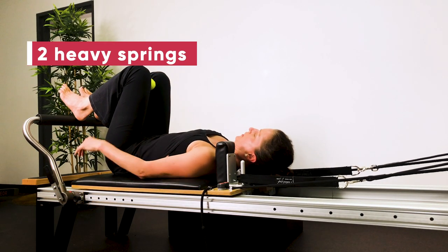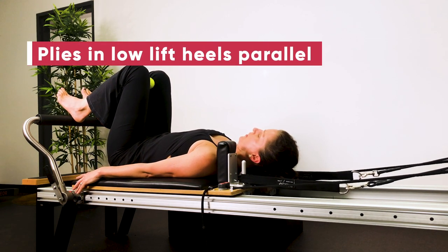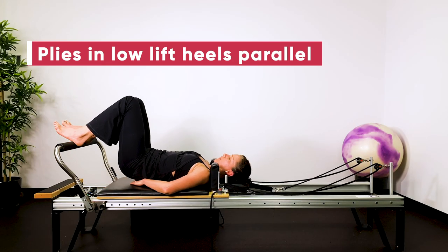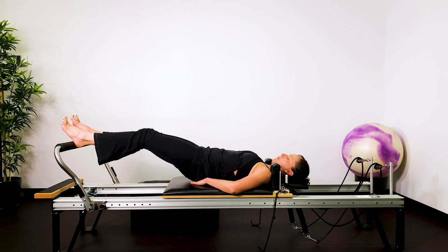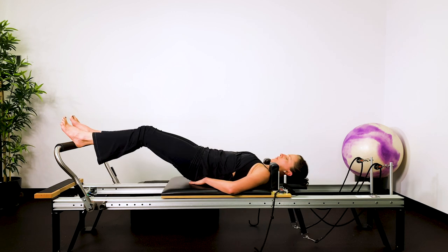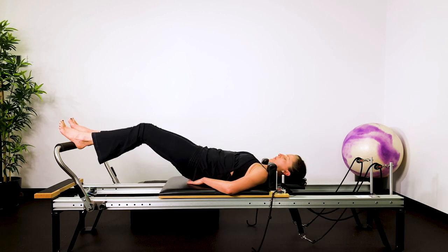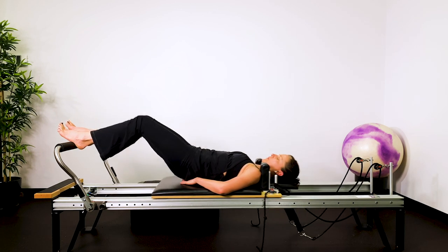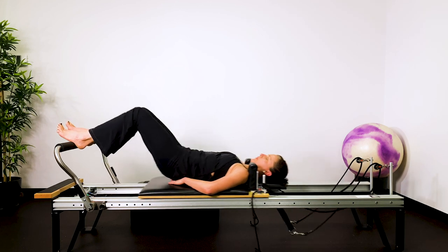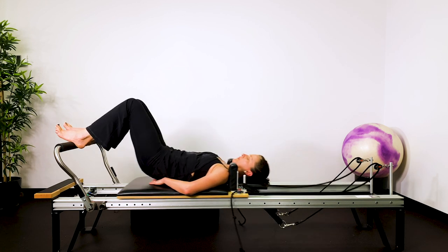Grab the tennis ball, put it in between your knees, heels sit-bone width apart. We're going into plies in a low lift. Lift your pelvis and your spine off — there's a gap about a hand's thickness between your pelvis and your spine. Maintain that position as you pivot in the hips and the knees. Inhale, press the carriage out. Exhale, return. You're in a neutral pelvis so your lower back still has a little arch. Your glutes and your tummy are supporting the pelvis and that little arch in your lower back.